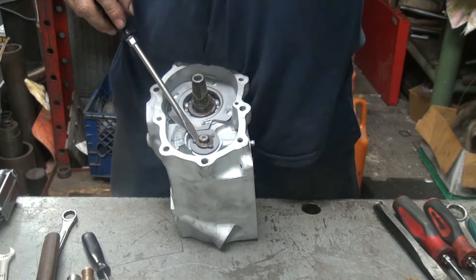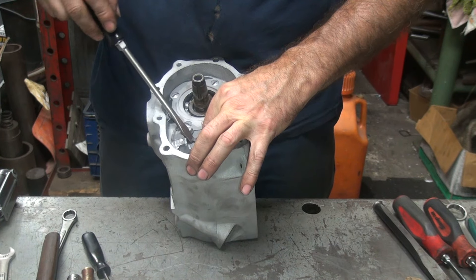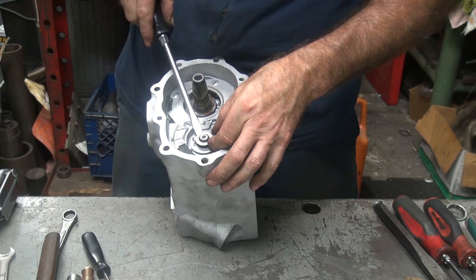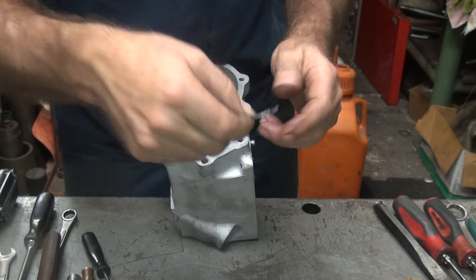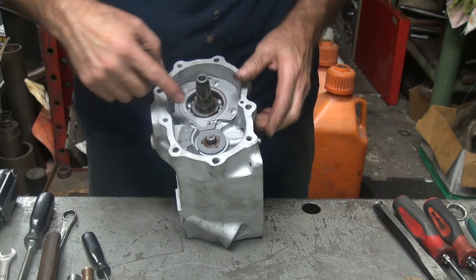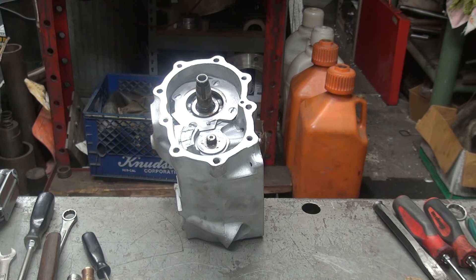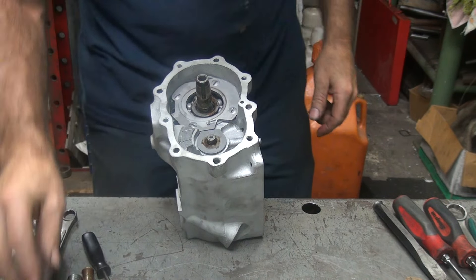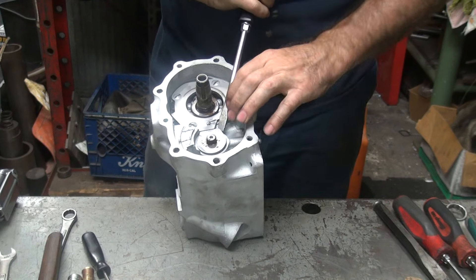I'm trying to get the lock tab off. The lock tab has a little bit of a flat spot in it — you've got to kind of work it back and forth to get it out. It's squeezed up against the threads a little bit. You can see it's got a little D-shaped hole to it — got to make sure you get the D spot where it belongs. Okay, that's ready to come out. Now these I have to loosen up with an impact knocker — I'm going to go get it.